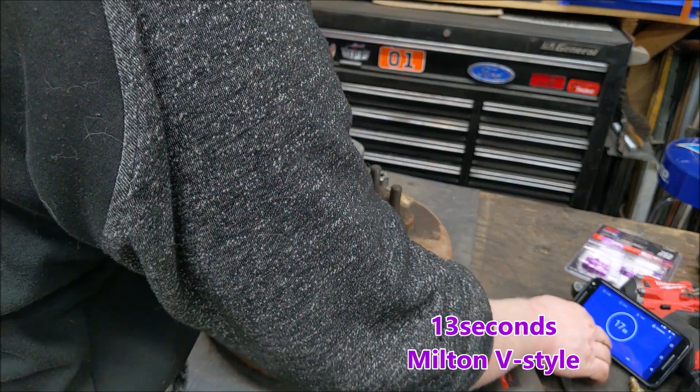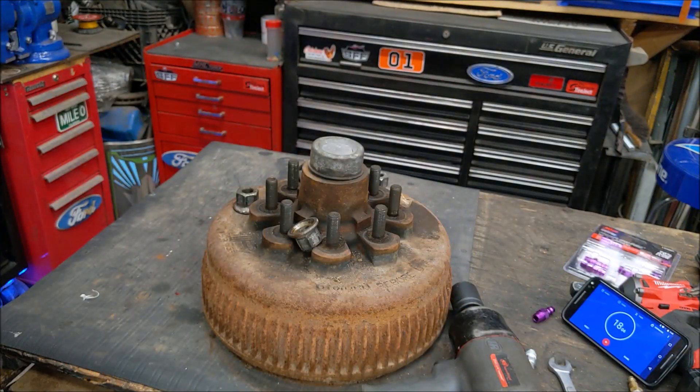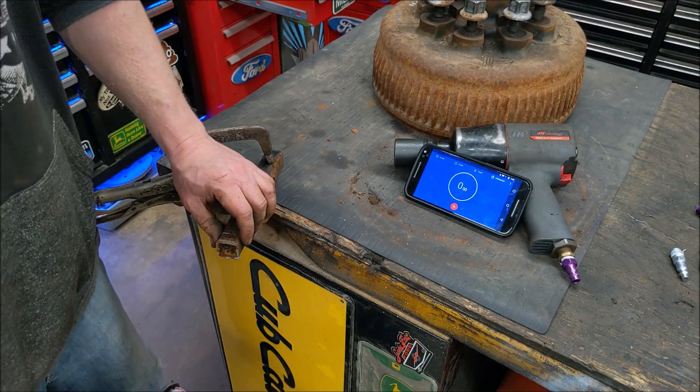It's faster. It feels like you have a fair amount more power.